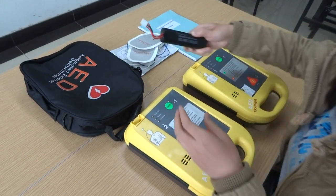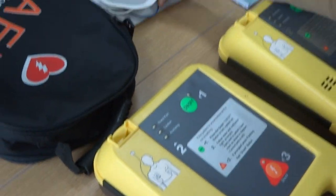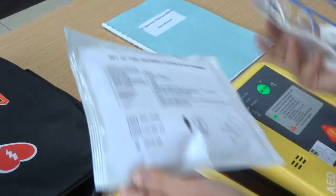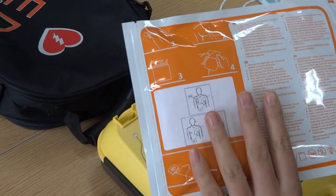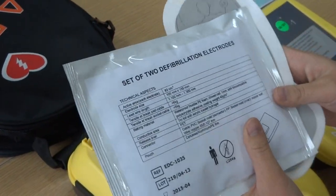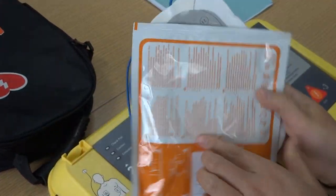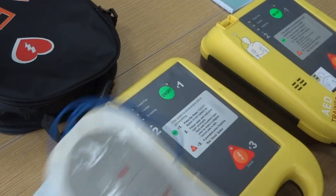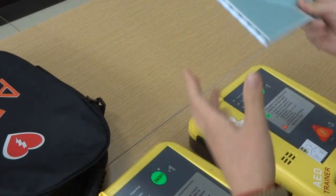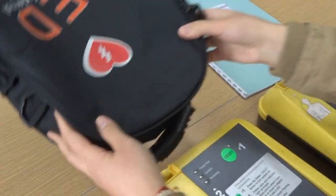This is a battery. Electrode pad — this pad has been opened from the package. Later we will use it to operate. Also included is a user manual and one bag.